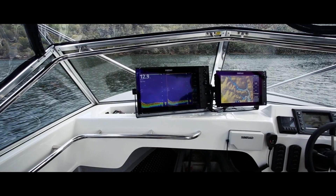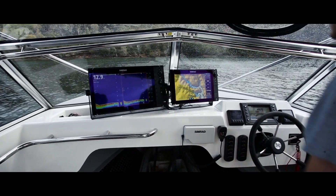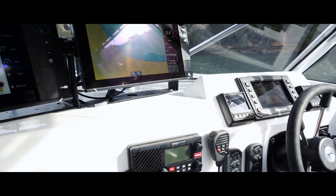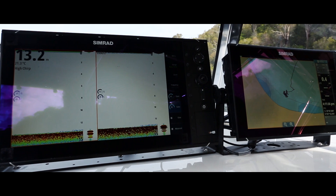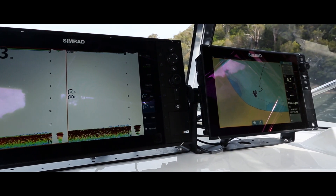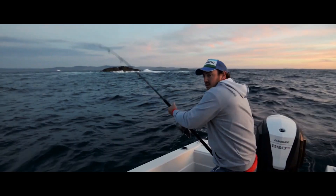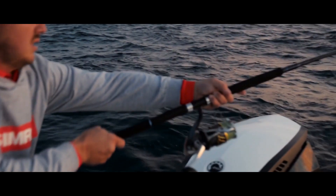I'm running a pair of Simrads — the NSS Evo 2 in the 12 inch. I run that for the chart plotter and the S20 16 for a sounder. I like running a split in the sounder just to run two different frequencies generally. The biggest screen — I can see it from further back if I'm fishing down the back, so it's just easier in general.